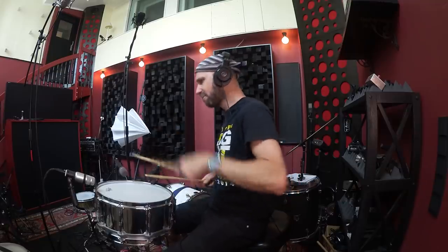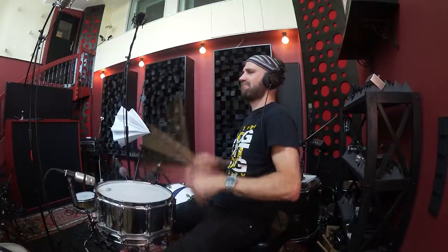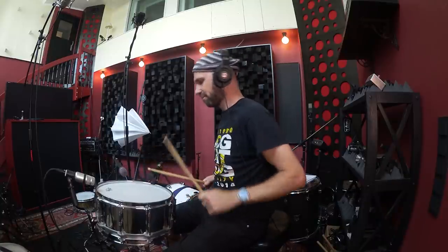Good morning, boys and girls. Today I want to talk about recording and especially miking snare drums. Recording and miking snare drums should be easy, right? Here's what most people do — they basically just throw a dynamic microphone on top of a snare drum and don't really care about anything else. Then they use loads of EQ, compression, some other processing, or even just sample replace that snare.